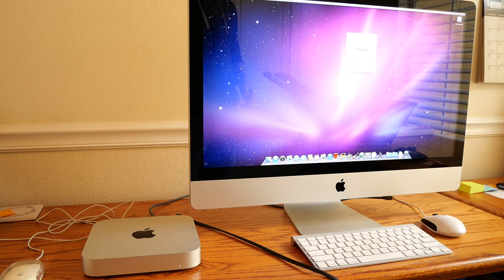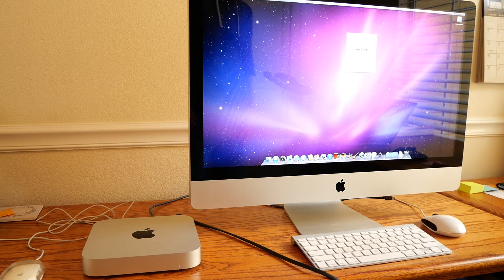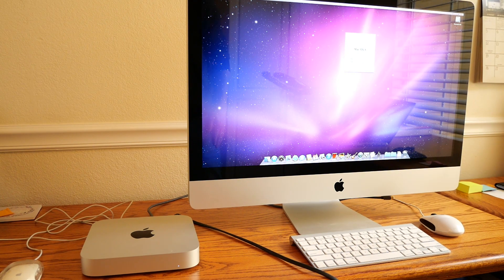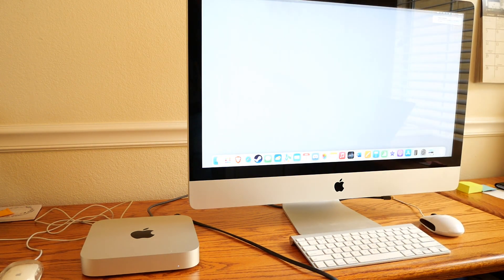For a really quick rundown on how to make target display mode work, you connect two compatible machines using one of the methods that we'll talk about in a moment. The iMac has to be fully booted up and on the desktop, and then on the iMac that you're using as a display, you'll push Command F2 and it'll switch over to the other computer. Just like that.